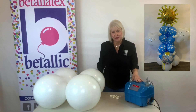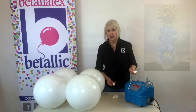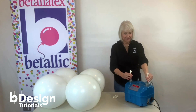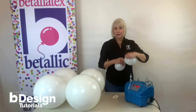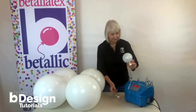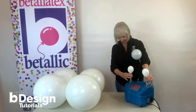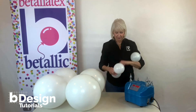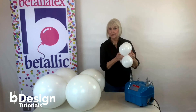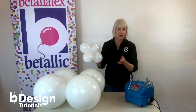I think everyone knows how to make a duplet, or a quad, or a cluster, but I'm going to show you very quickly, just in case. Wrap it around twice, knot it, do a second set — this is a duplet. Then wrap them together. This is a cluster, or sometimes called a quad.